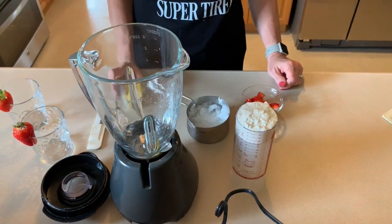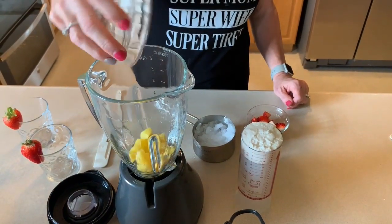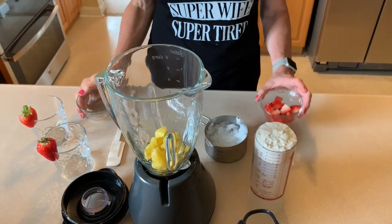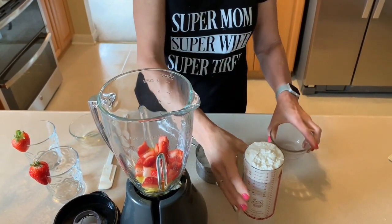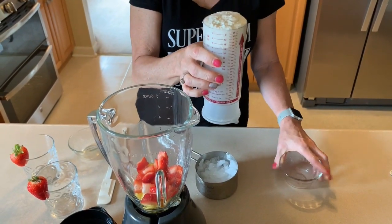So without further ado, we are going to get started on our smoothie. The first thing we're going to add to our blender is a half a cup of chopped pineapple and a half a cup of chopped strawberries.